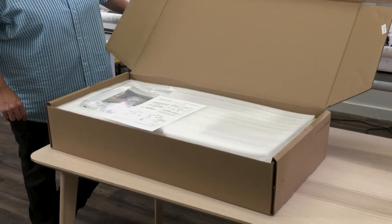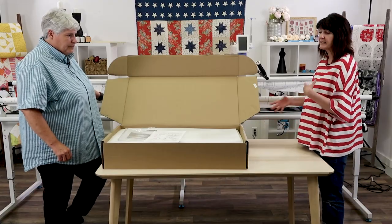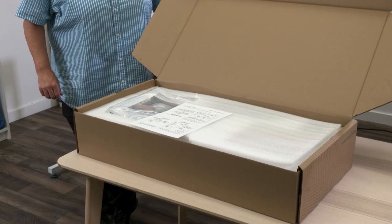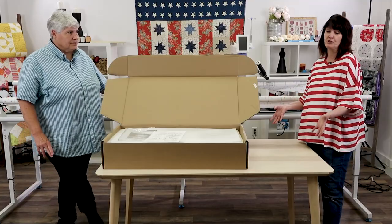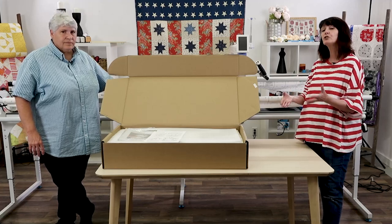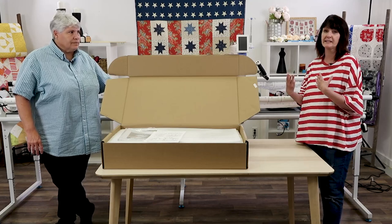Here is the box that the automation comes in. Notice it's a nice sized box because it has all the components to get you started, except it does not come with a tablet. We've found that tablets are outdated almost the minute you purchase one, and because of that we allow you to download the automation software onto three different devices.